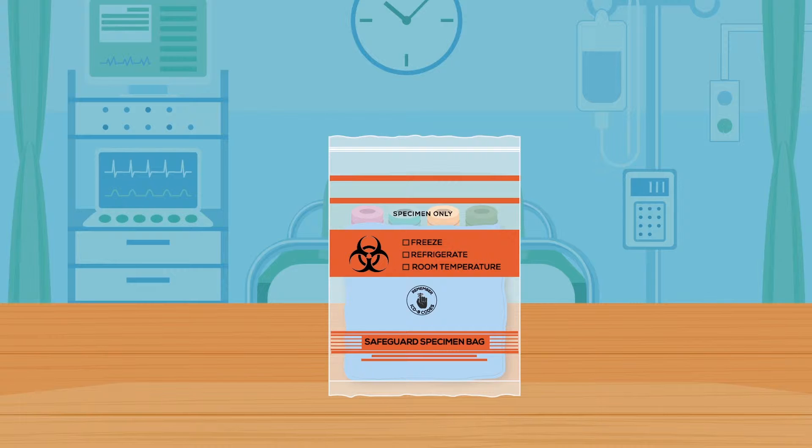For multiple births, maternal blood testing materials will be included in only one kit, labeled Baby A.